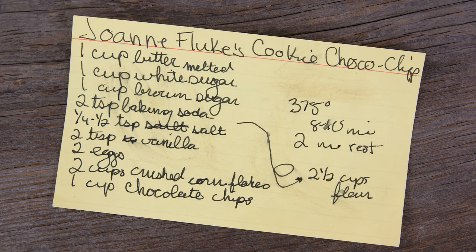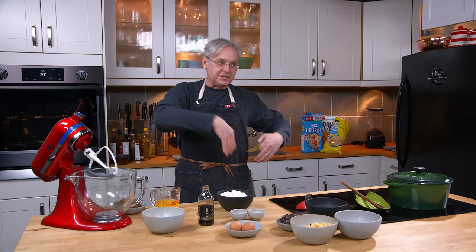I'm gonna do the recipe three ways, so there's gonna be a little bit of experimentation to see which way works best for me.